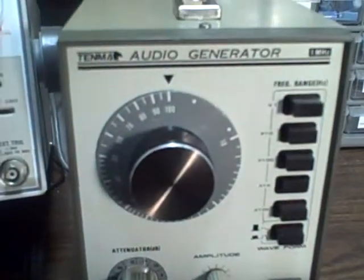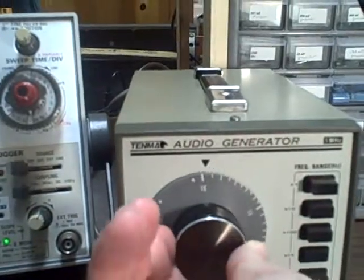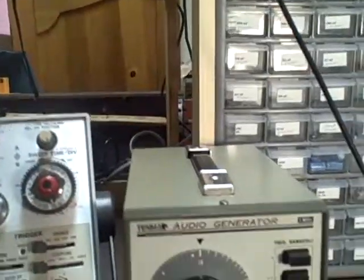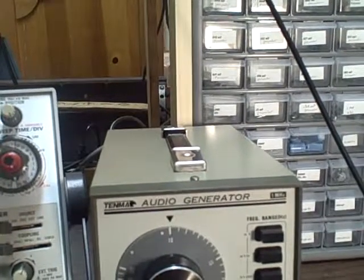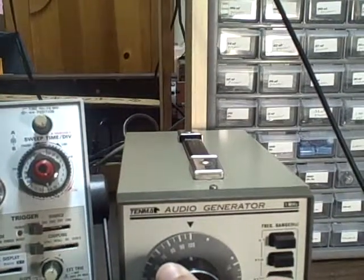Here we are at a hundred thousand and we are at 102. Take it down to ten thousand and we are sitting at 97 hundred. And then ten times ten thousand is a hundred thousand — we are running at 97 hundred, and if we take it up to a million...